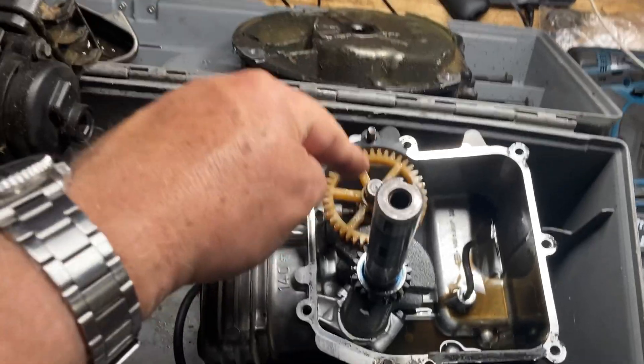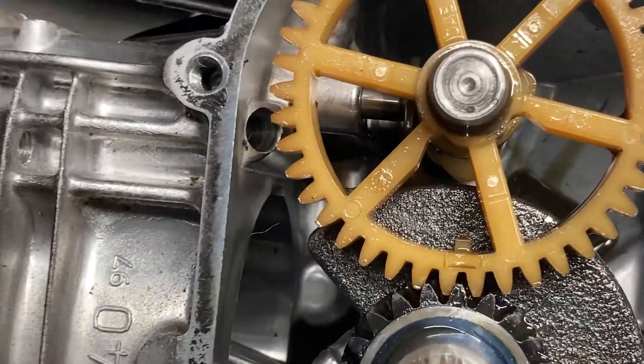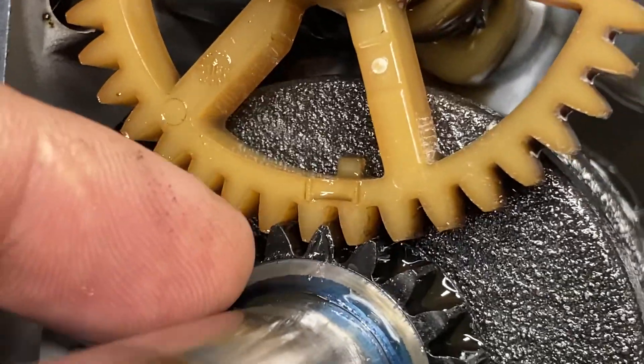When you align the cam to the crank, you have to align the marks. So if you look, you can see there's the mark on the camshaft — it's got a little tab next to it so you know. And there's the mark on the crank; it's a little triangle molded into the gear.